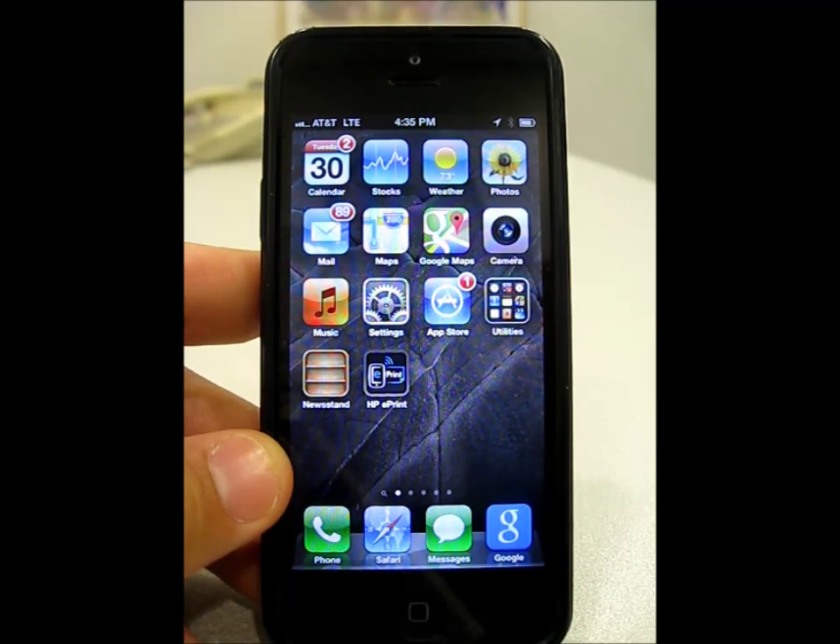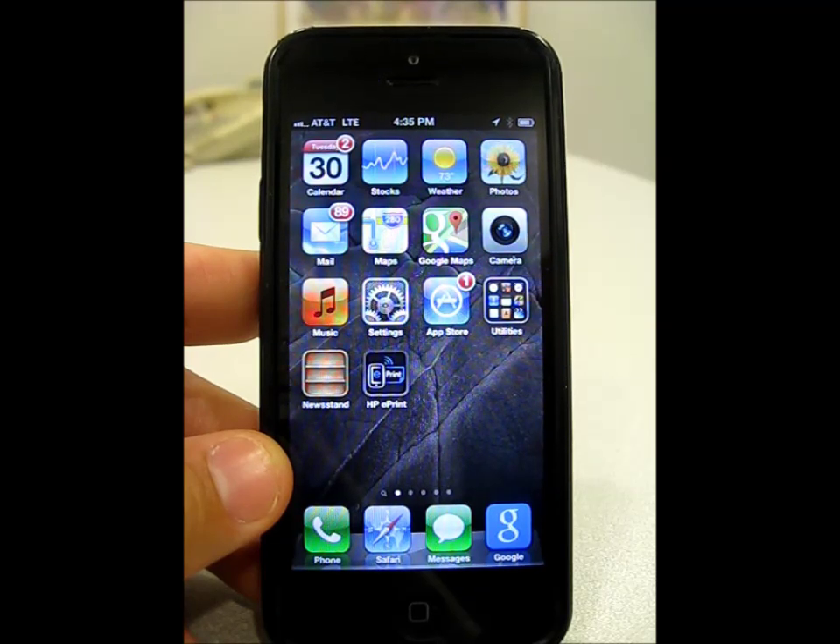So first, what you need to do is download the app from the Apple iTunes store. If you haven't done so already, go to the App Store icon and type in HP ePrint to download the app.